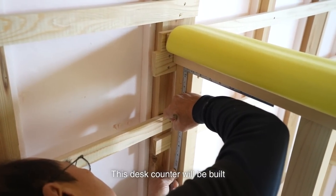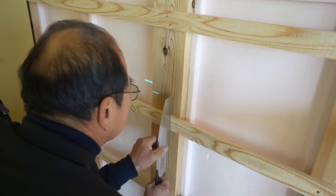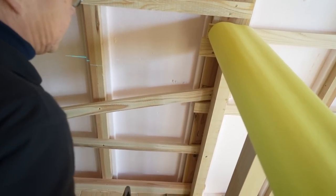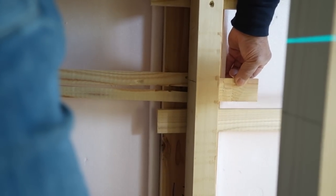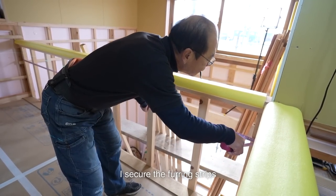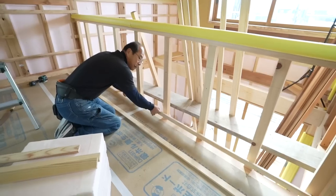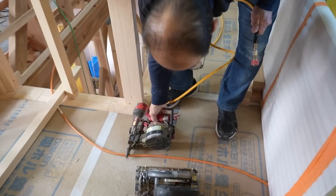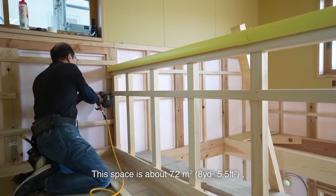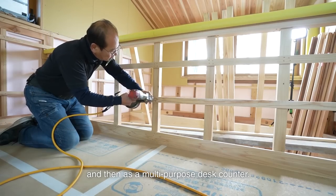I'm building the study desk. This desk counter will be built for studying purposes — three children can sit and study side by side. It's a dynamic study desk. The desk height is 700 millimeters. This space is a shared hall, known as a multi-purpose hall. Nowadays, it is popular to create this kind of space. This space is about 7.2 square meters, which is spacious. In this house, I think it will be used first as a study desk and then as a multi-purpose desk counter.